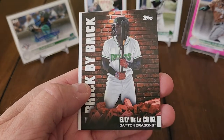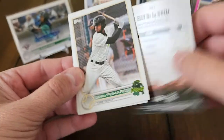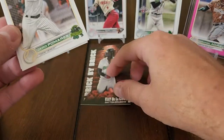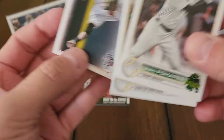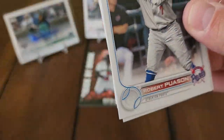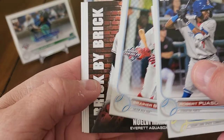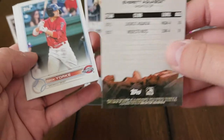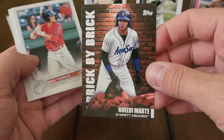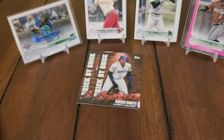Hunter Goodman and a Brick by Brick insert of Ellie de la Cruz — pretty cool little insert. Jairo Pomares, Luis Angel Acuña base, Cody Morissette Pro Debut. Maybe we're saving all those autographs for the end. Robert Passan, Pedro Leon, Brenier Bonacci, another Brick by Brick of Noel V. Marty — pretty cool, I think he's on the Reds now. Nick York, Malcolm Nunez, Freddie Valdez, and Benny Montgomery Pro Debut.